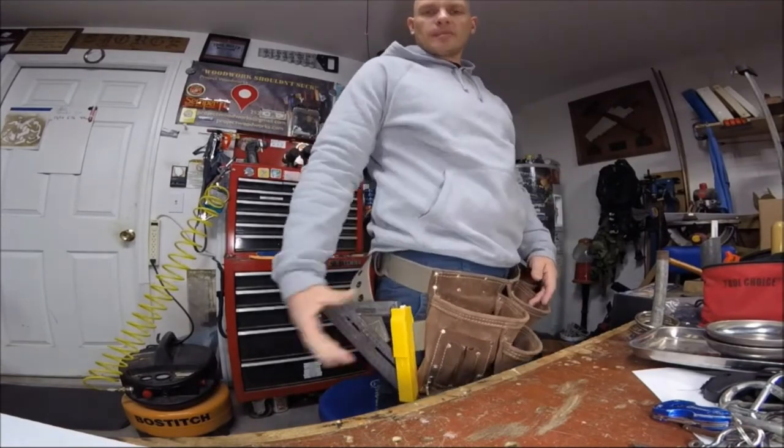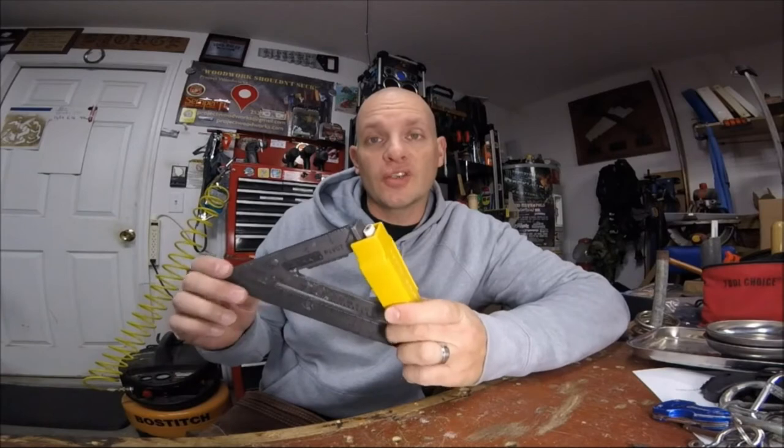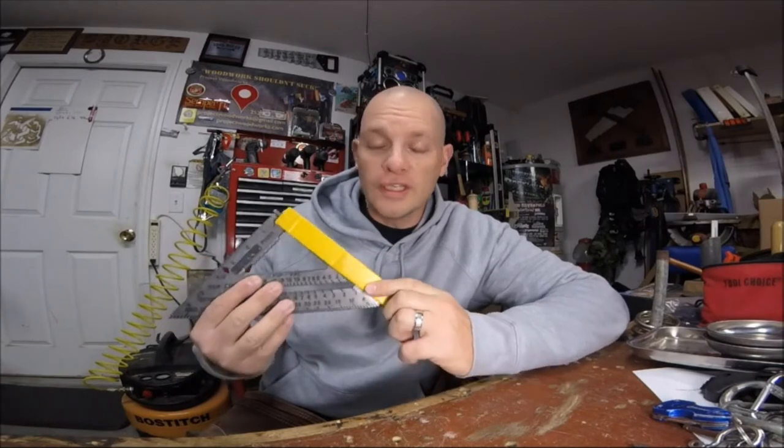Something else that's really cool — if you own a business or you want to become a distributor, you can actually get these customized in different colors and get your logo across it as well. If you're looking for a really cool Christmas idea for that tool guy or gal, you can actually get this as a gift box combo — it comes with the holder, it comes with the square, and a really sweet-looking presentation box, so it's going to look awesome on your tree.